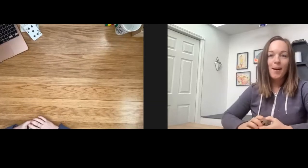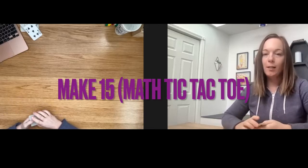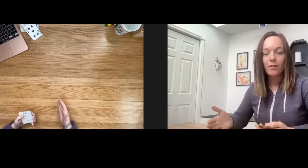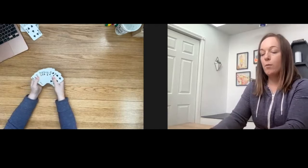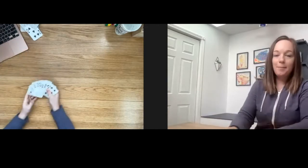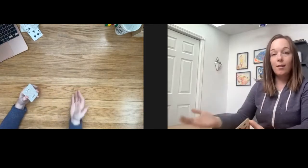Welcome to another simple math game. Today we are going to play a game that I just call Make 15. Some people call it math tic-tac-toe and I'll show you why when we do a variation of the game after the initial game. For Make 15, you just need the cards one through nine — one of each: one, two, three, four, five, six, seven, eight, nine. You don't need the ten. If you don't have a deck of cards, you can just get nine pieces of paper and write the numbers one to nine on them. Super simple.